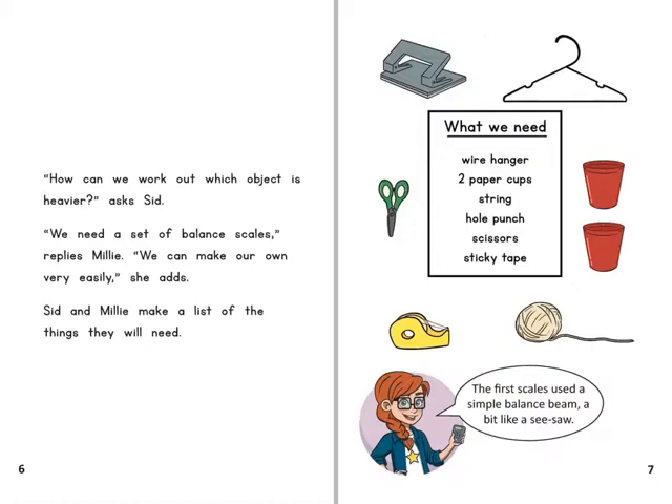What we need: a wire hanger, two paper cups, string, a hole punch, scissors, and sticky tape.